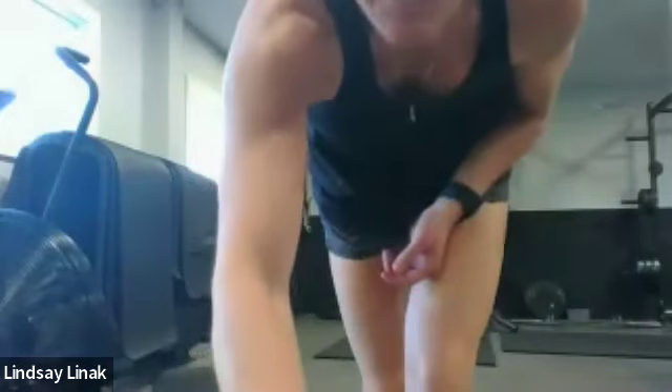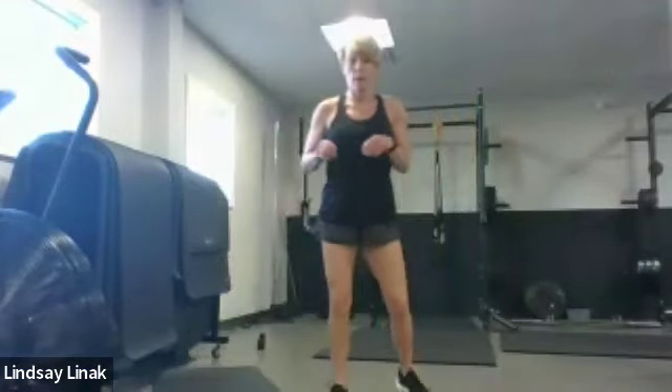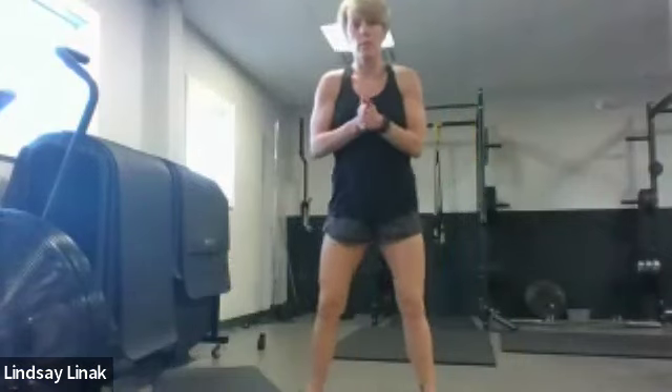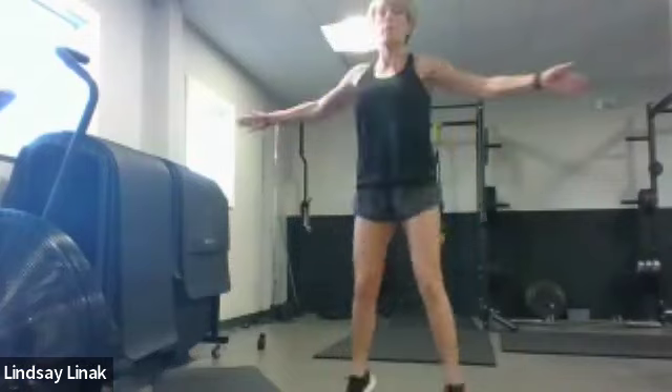All right, welcome to your workout. Tonight we're going to do some strength and core. I've got a quick little warm-up that we'll get into, and then we'll start with our weights. We're going to do a lot of pulses, a lot of bodyweight stuff, so make sure you just have a selection of weights and go lighter if you need to.